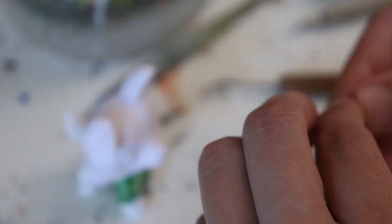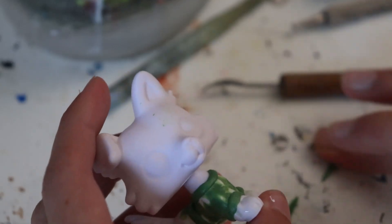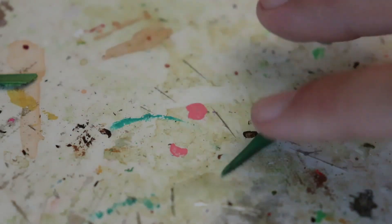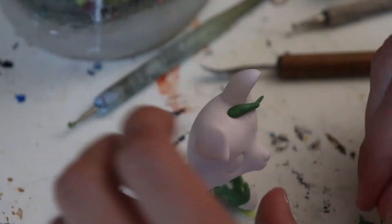Now it's time to add hair. I recommend letting any other sculpted parts dry beforehand to ensure that it doesn't get ruined. For this tutorial, I decided to start with the front of the hair. Roll out thin strips of clay to your desired length and roll them in a way so that the end is tapered. Then take these strips and place them on the top of the head to create the front of the hair. The amount of strands you place here and the way you style them can differ depending on what type of custom you choose to make.